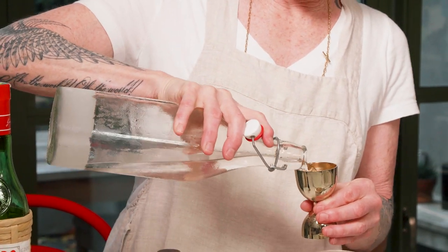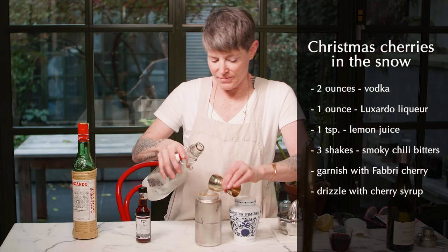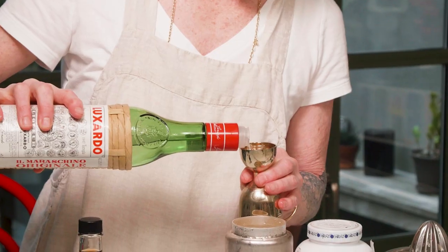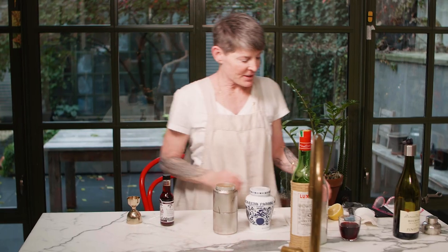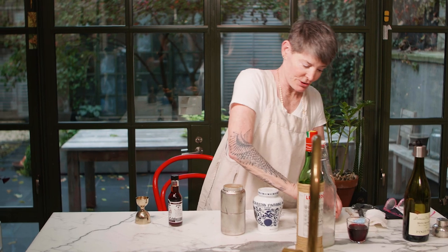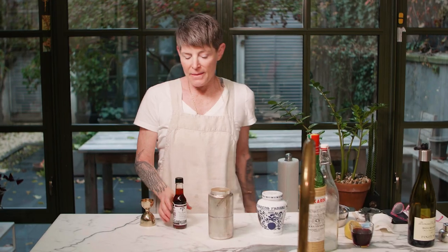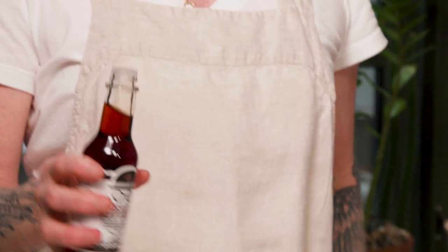Two ounces of vodka over ice. One ounce of Luxardo cherry liqueur. Then I'm going to add a small amount of lemon juice — just a teaspoon — to perk it up a little bit. And then, because of this smoky dangerous girl who wore Cherries in the Snow, I'm going to add some smoky chili bitters to make it super ultra Christmassy — about three shakes.